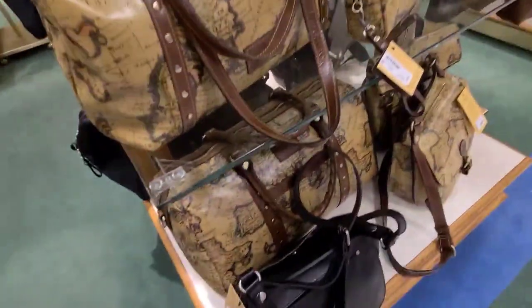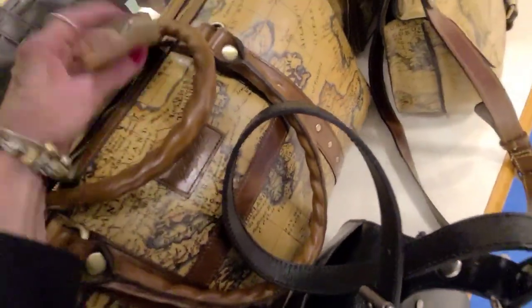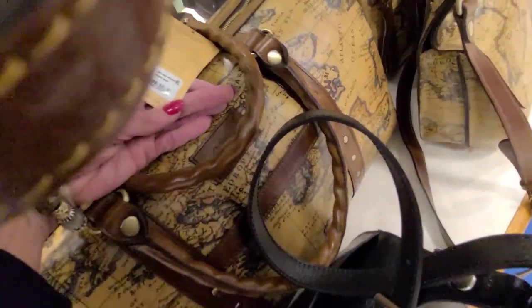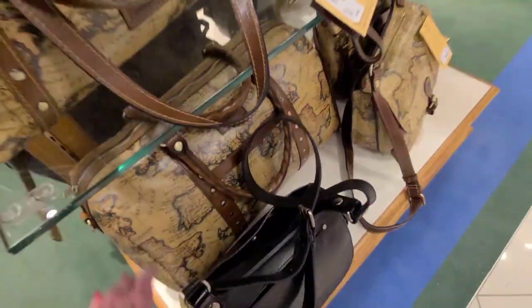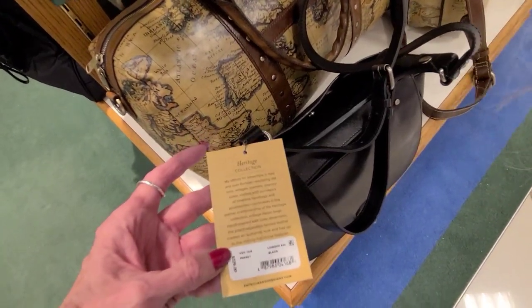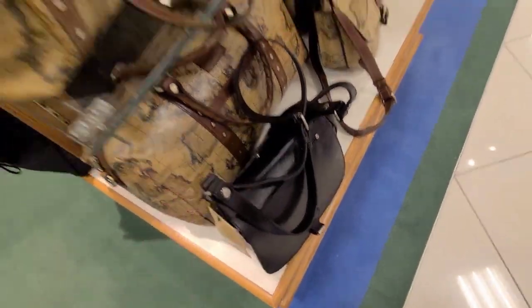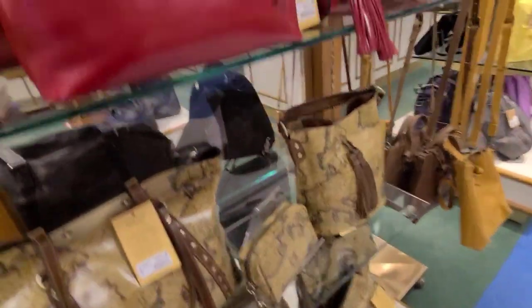And let's see what this big one is back here — get a price on that one. That one is $349 — the Milano Weekender. And this one here is $229 — the London SDL shoulder.